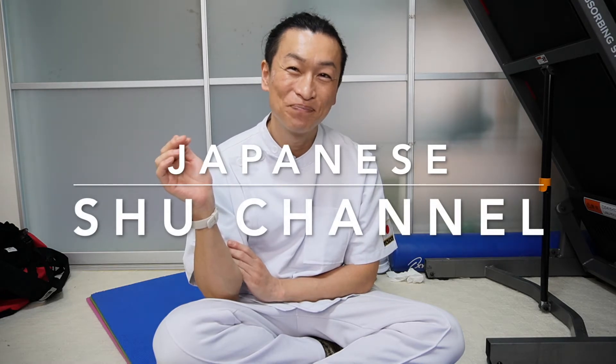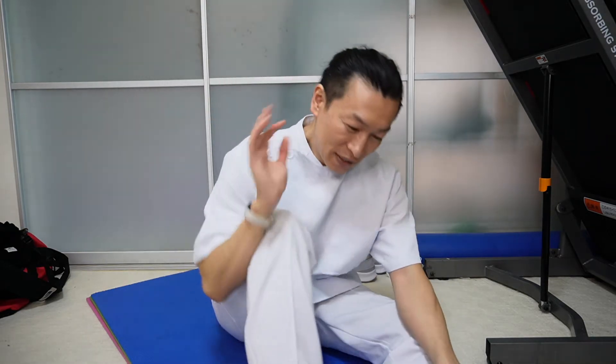Do you want to say goodbye to your chronic knee pain and work with your family members? Welcome to Japanese Shoe Channel. Today I want to talk about how to relieve your knee pain by yourself — this is a self-medication video.